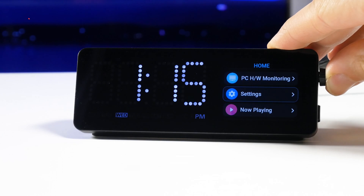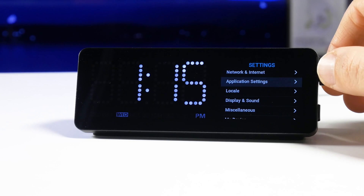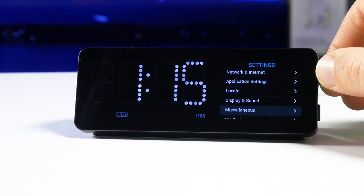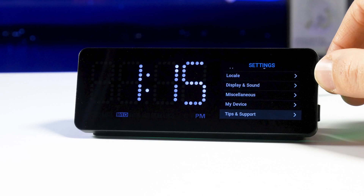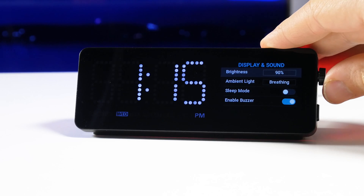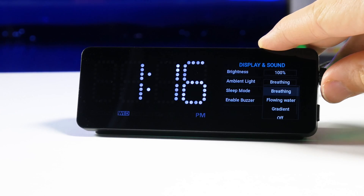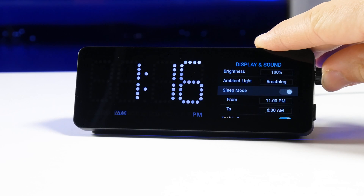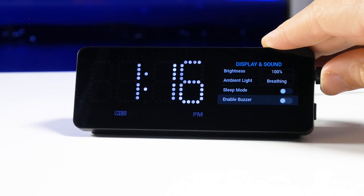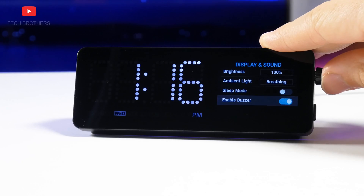The WoBot mini dock also has a settings menu with network and internet settings, application settings, locale, display and sound, my device, and tips and support. In the display and sound menu, we can change the screen brightness, ambient light, and turn on or off sleep mode and buzzer. The mini dock doesn't have a built-in speaker.